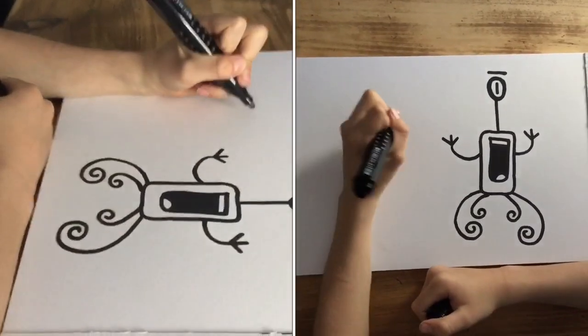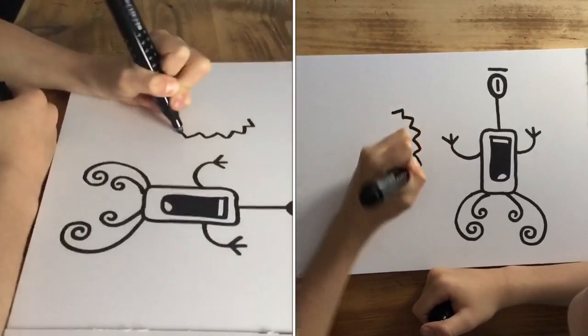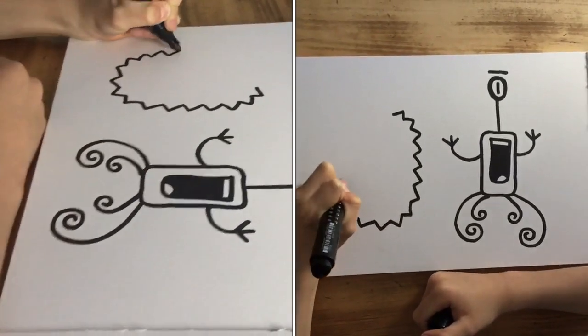I'm ready to do my monster. I'm going to start with its spiky outline, but you can do any shape you want.